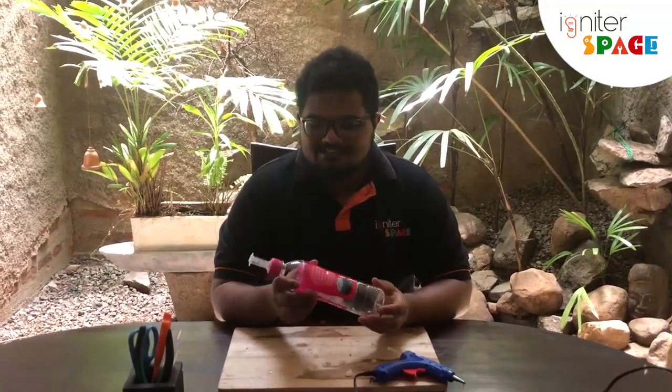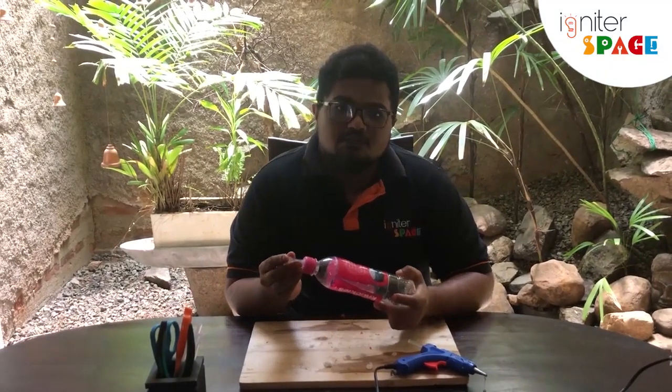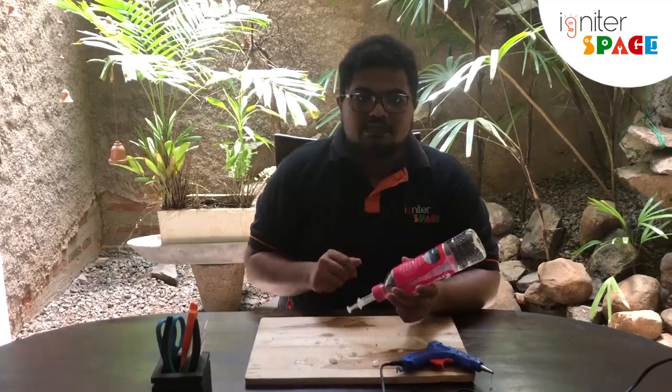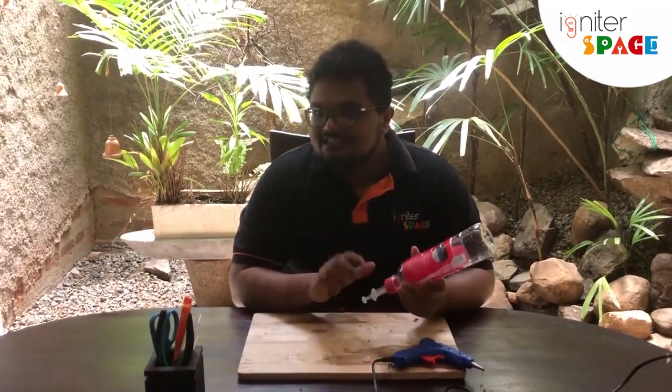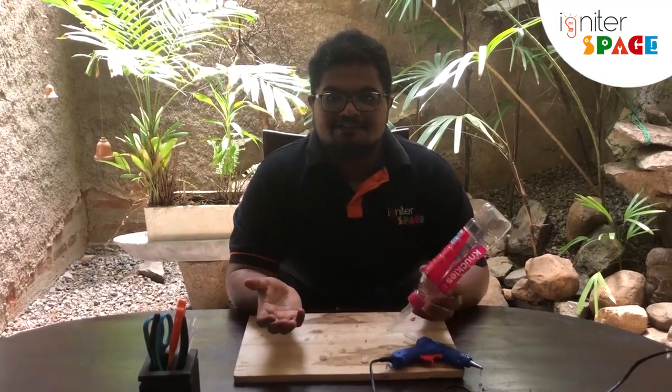That is our innovation for today — it's a very simple one. It's a good innovation because it solves a real problem: when you take hand sanitizer from a normal bottle you touch the sanitizer, but here it's a very quick touch and very safe. It's a great time to build this, especially during COVID. Hope you guys build this at home — if you have any questions please comment on the video. Hope to see you again in another exciting video, until then bye bye!